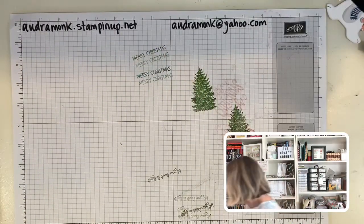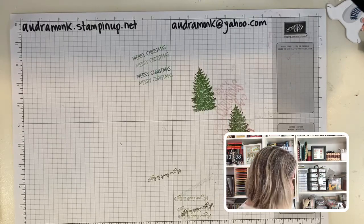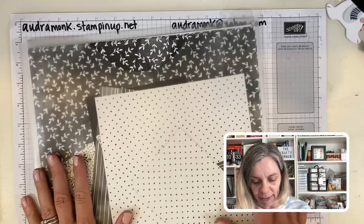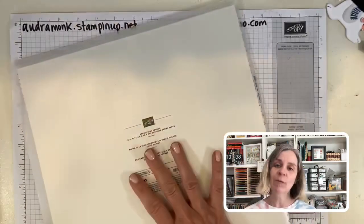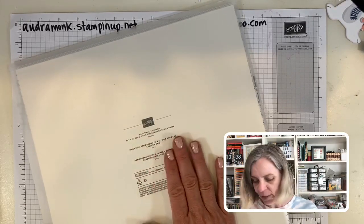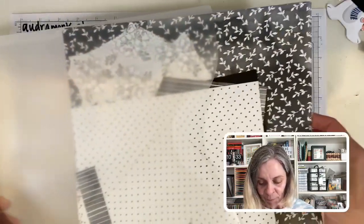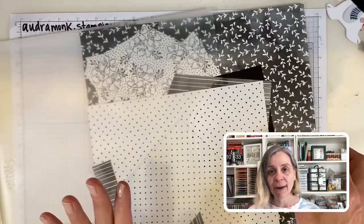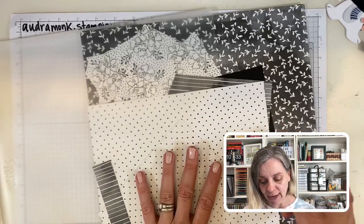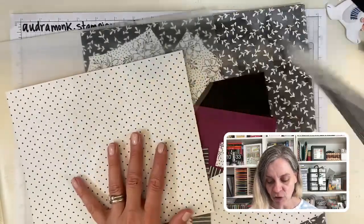If you are a winner I will message you tonight, but if you happen to see this go ahead and shoot me a message with your address so I can send you a prize. Now we're going to talk about the Beautifully Penned DSP — it coordinates with the Hand Penned suite. It's free with a $50 purchase. It's all black and white, and you can color it, though I'm not going to show that today.